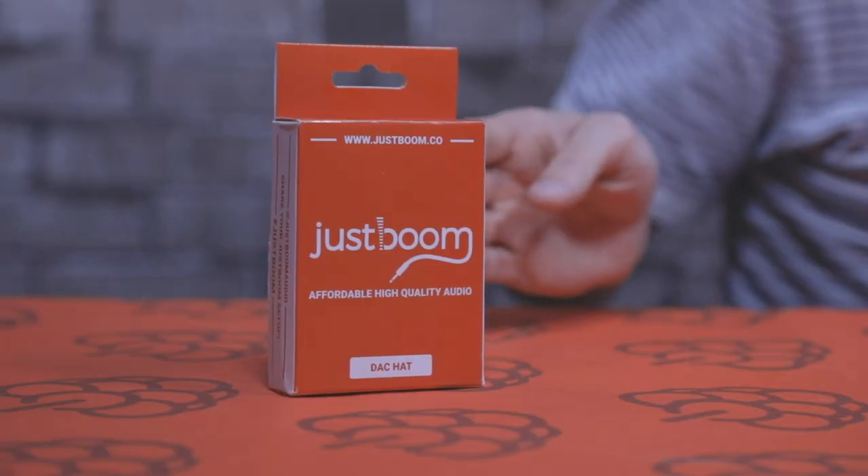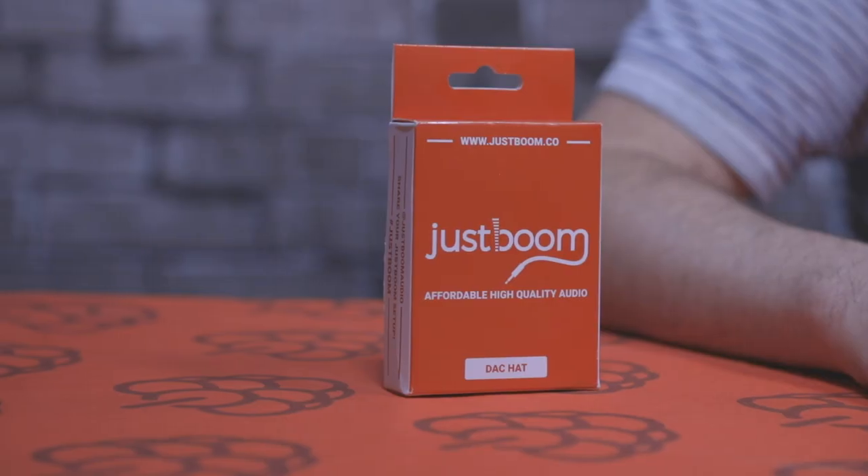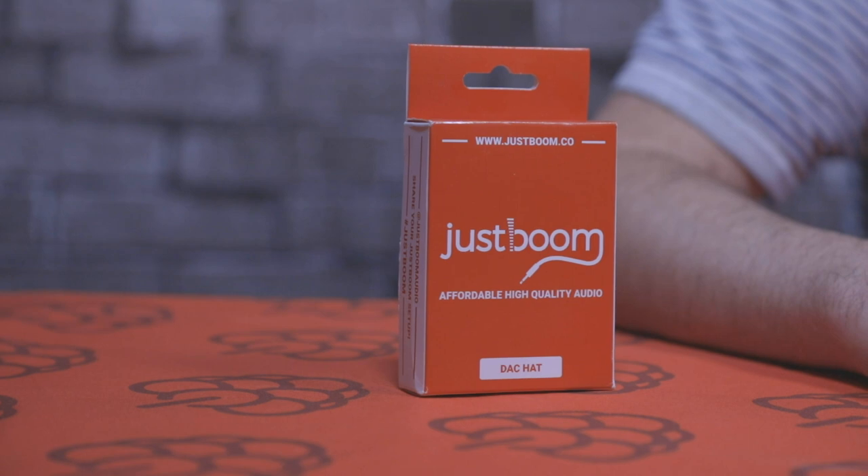Hey guys, it's Chris here from Pi Supply. Today's unboxing video we're going to take a look at the DAC hat. We're also going to show you how to connect it to the Raspberry Pi. The DAC hat is a high definition audio board for the Raspberry Pi. It allows you to play digital audio from the Raspberry Pi and convert it into analogue through headphone jacks and RCA line level. Let's take a look at the DAC hat and see what we've got inside.